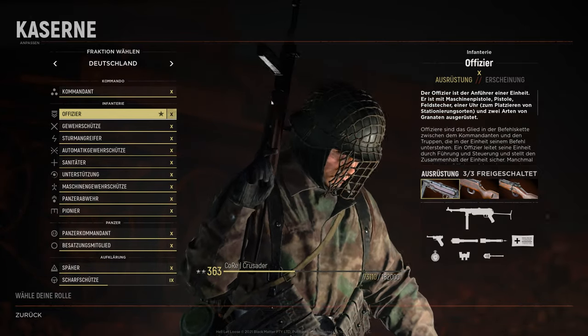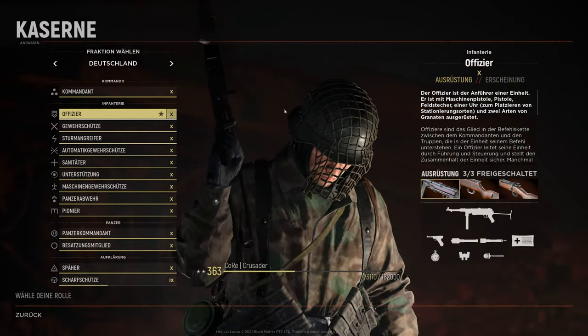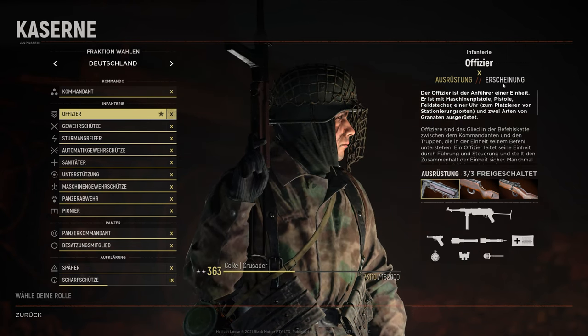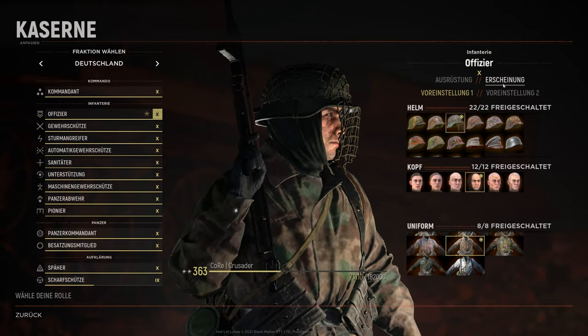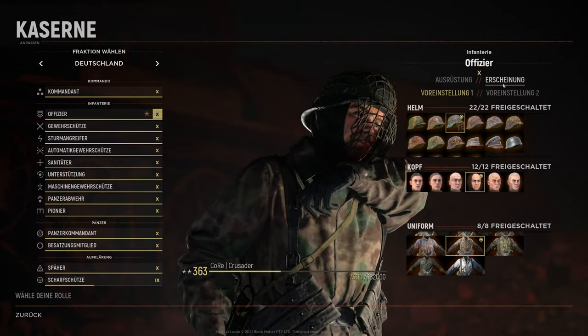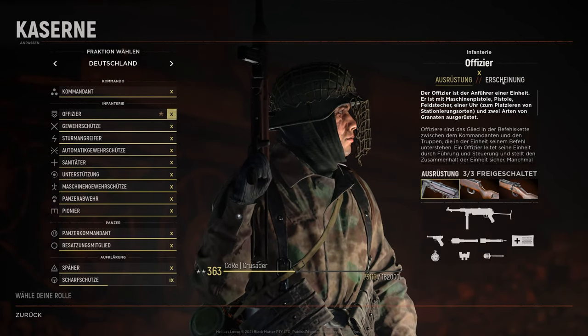There's no guide or something else to show you how you can equip this, and it's not so simple as it seems. So I want to describe how to equip the headscarf. You are clicking on the right side — it's called something like clothing in English. I'm not sure what it says on the right side, but it's next to the loadouts on the left side.